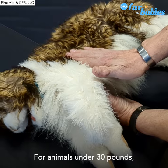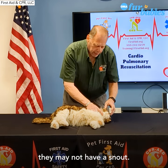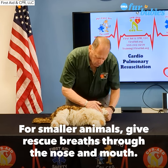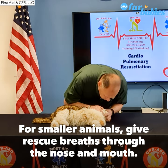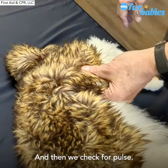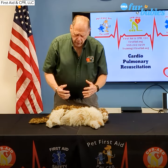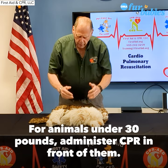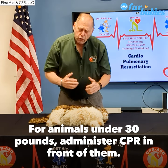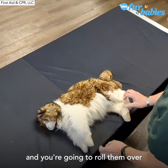For animals under 30 pounds, because smaller animals may not have a snout, in this case we breathe in through the nose and the mouth. Give two rescue breaths, covering the nose and mouth. Then we check for a pulse. For animals over 30 pounds, we're kneeling behind them. Under 30 pounds, we're in front of them. And again, because the heart is on the left, they need to be on their right side. So just grab them by the legs and roll them over.